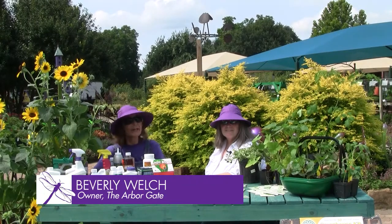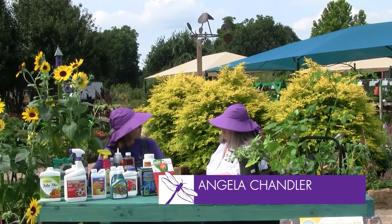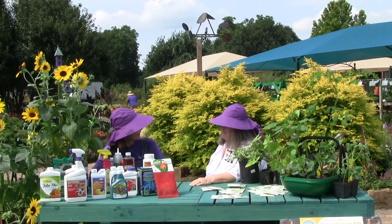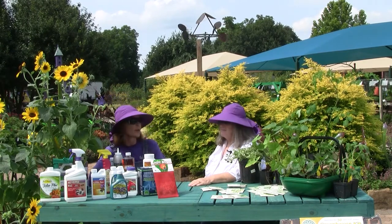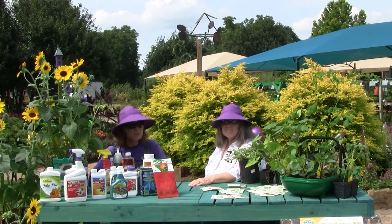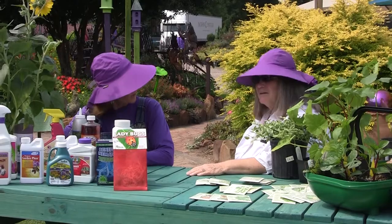Hi, I'm Beverly Welch here at the Arbor Gate in Tomball, Texas with our good friend Angela Chandler from the Garden Academy. Here on the Gulf Coast, we're blessed to have such a great growing season. We can grow such a variety of plants, but we also grow a lot of bugs and disease as well.